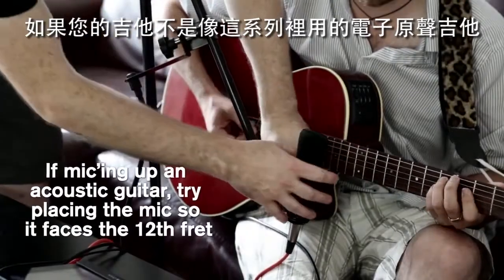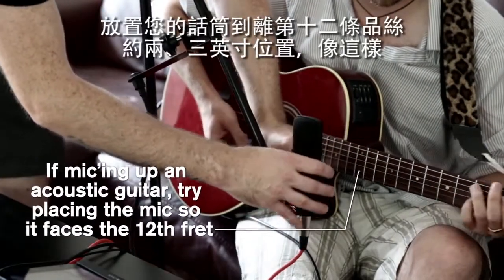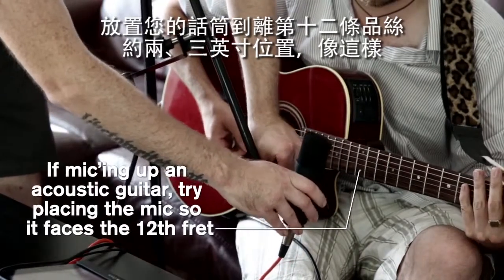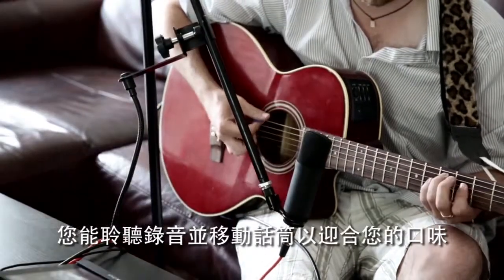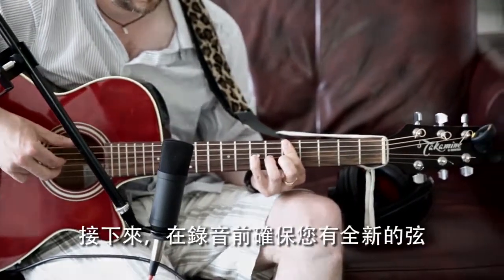If your guitar isn't an electro-acoustic like the one we've featured in this series, place your microphone around 2 to 3 inches from the 12th fret, like this. You can listen to the recording and move the microphone to suit your taste, but the 12th fret is a great place to start.